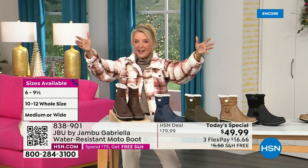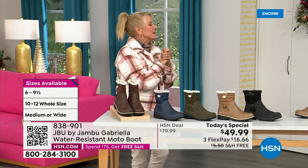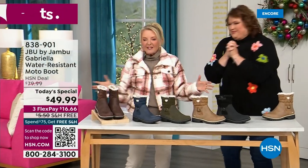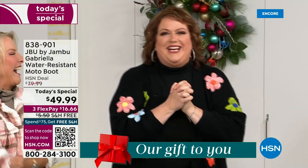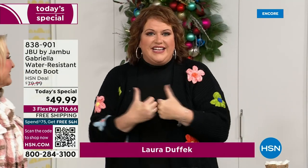Bring on the worst weather, bring on the sunny weather — you're going to look great in your brand new Jambu boots. Joining me is Miss Laura. I love this woman. She's been in the retail TV business for 25 years and has developed tons of products. She brings us these great boots. We could not wait to get to this. It's a thrill to be here because we are doing something special.